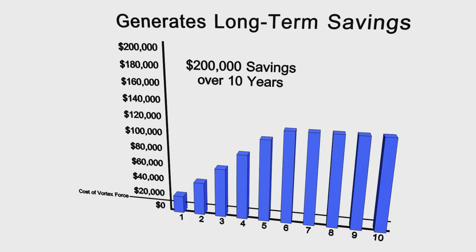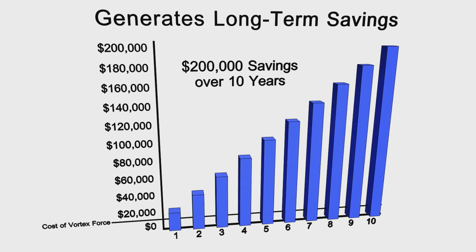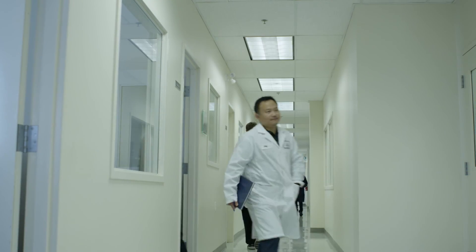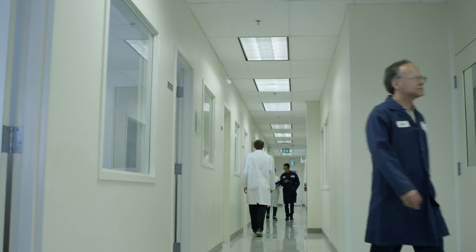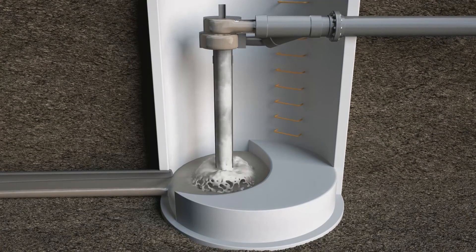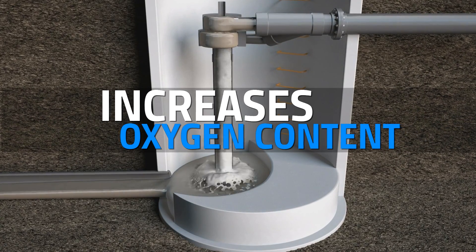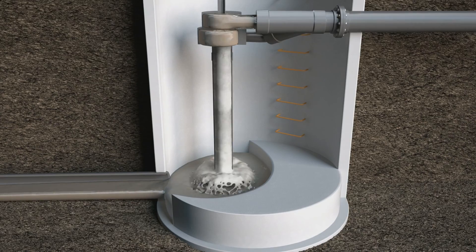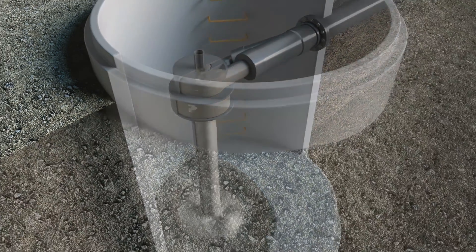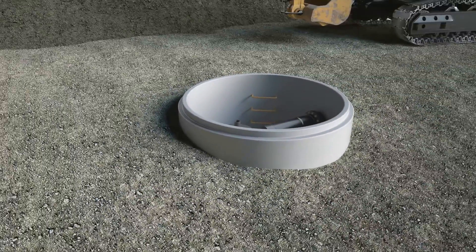For example, a $10,000 Vortex Force can save a municipality as much as $200,000 over 10 years. Analyzed by some of North America's leading fluid dynamics experts, the Vortex Force's patented design dramatically increases the dissolved oxygen content in the sewage flow as it continues downstream or is contained in a wet well — an advantage that municipalities everywhere will appreciate.